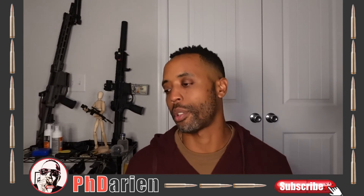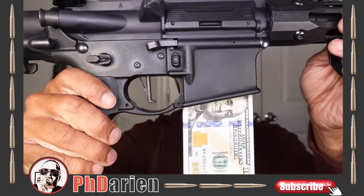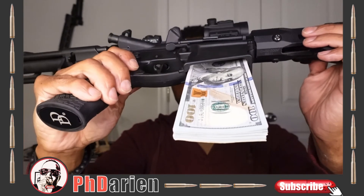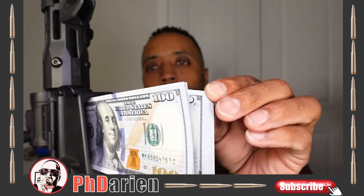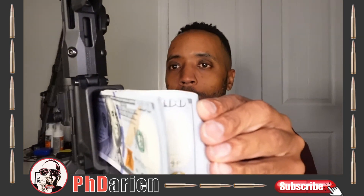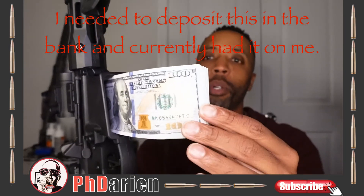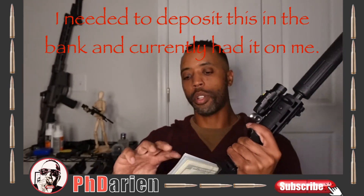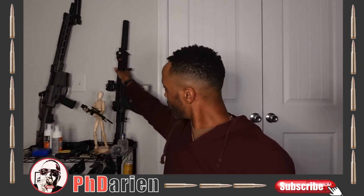I'll go ahead and show you what a $4,000 magazine actually looks like — like this. This is what a $4,000 magazine actually looks like. Very functional. It is definitely a $4,000 magazine. And this isn't me being boastful about anything — it just so happens to actually have a lot of money in it. It's actually $4,000 in hundreds. I thought it was stupid and funny at the same time.